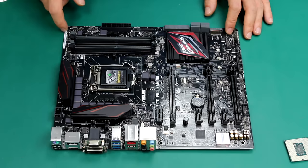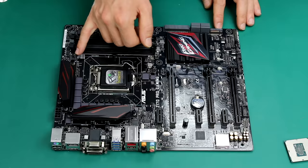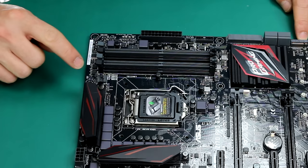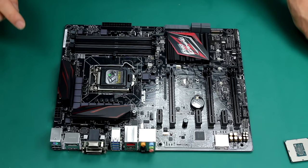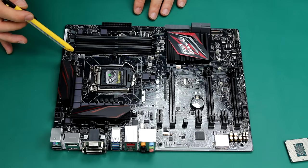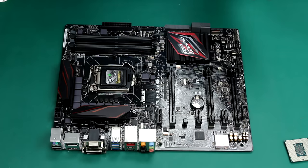Another thing we'd like to locate is where the CPU fan is going to be connected. You can see there are different connectors here. The CPU fan will be connected to this connector, as it says on the label here: CPU fan. On this specific motherboard, you also have a second connector labeled CPU OPT, which means optional. This is used if your cooler has two fans or maybe a pump. We're going to explain everything later.